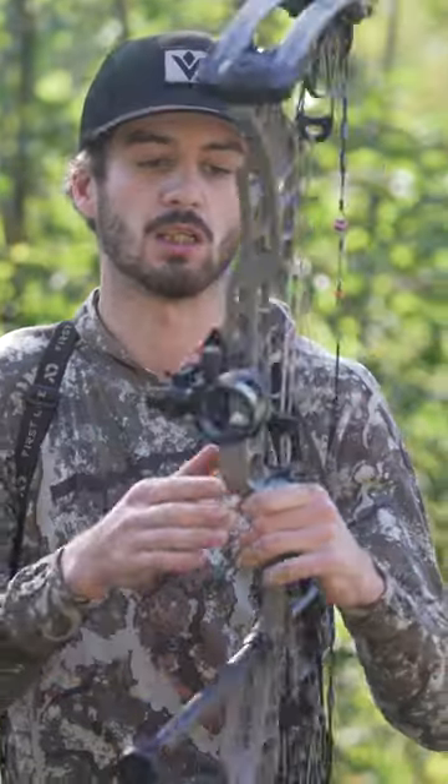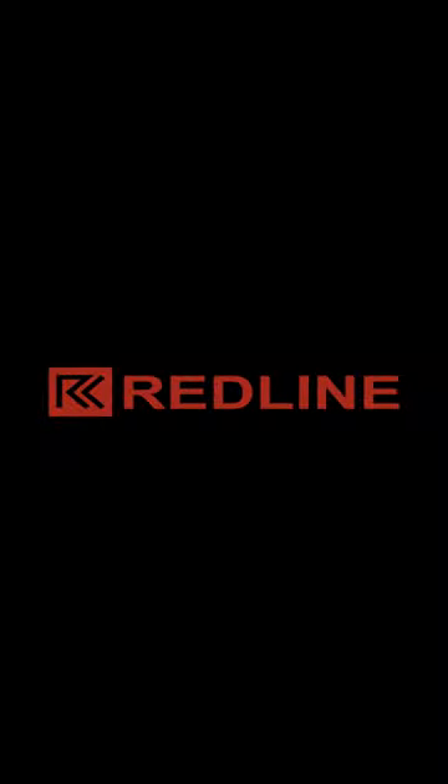If you guys want to go check it out, head to redlinebowhunting.com. Thank you.